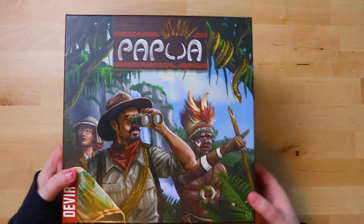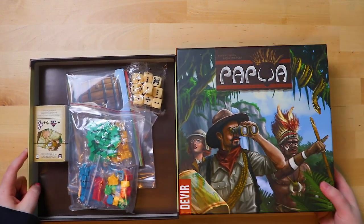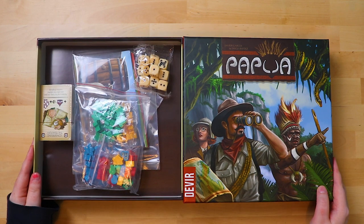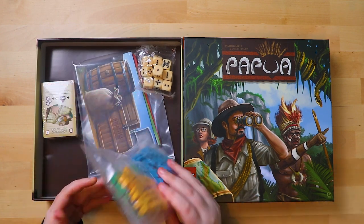It's not a very big box — it's a square but smaller than your average square. It looks kind of empty when you open it up, but there are actually a lot of things in this bag.